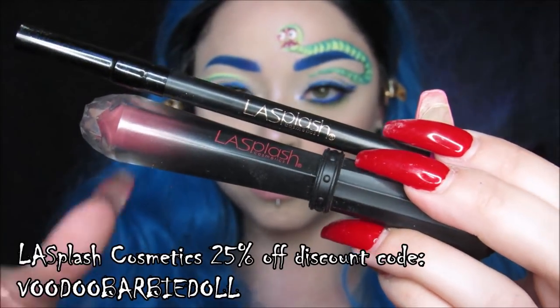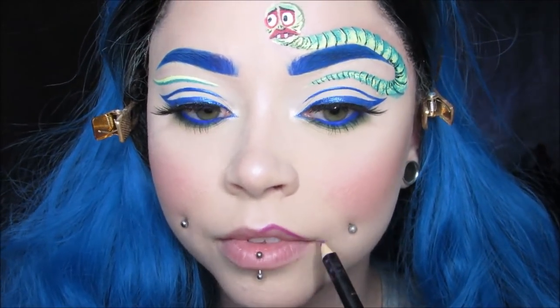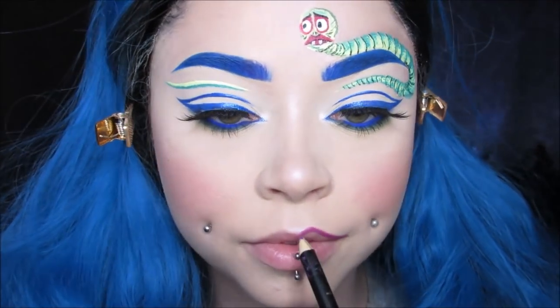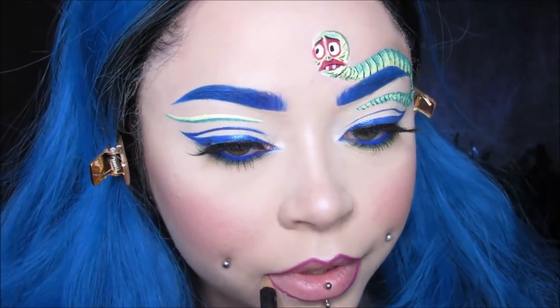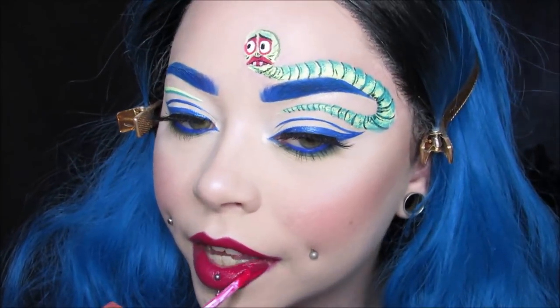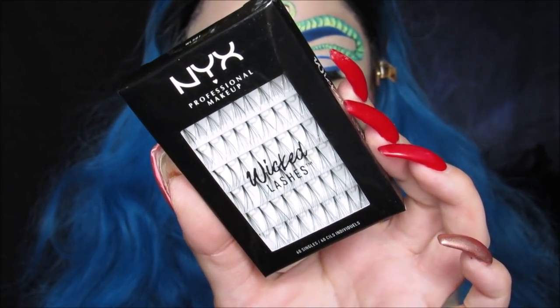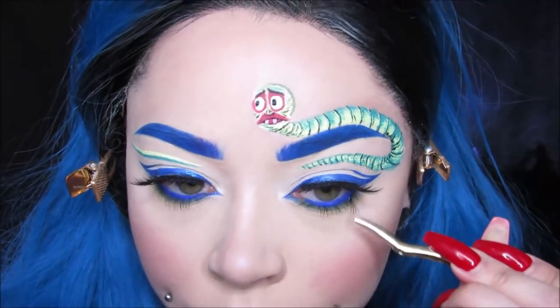For my lips, I'm using my LA Splash Cosmetics Architect Lip Sculptor and my Wickedly Divine Liquid Lipstick. I'm using the shade Mosaic for my lip sculptor. I did the type of shape that Emily has — very elongated and pointy cupid's bow. Then I went in with the color Bloodthirst first for the lipstick, and went on top with Dragon's Blood just to brighten it and make it a little bit more pink because it was almost too dark. Then I went in with these Wicked Lashes Singles and added a few to my lower lash line just to give a little extra drama.